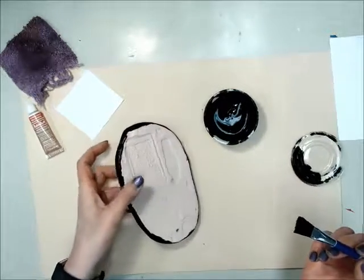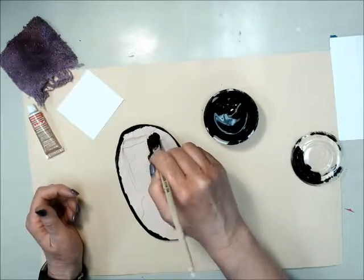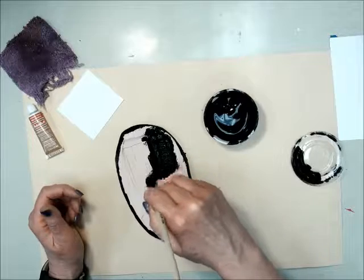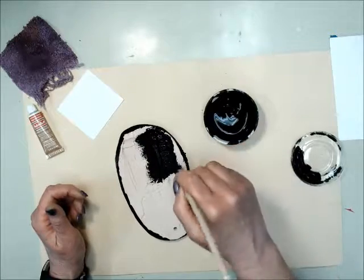Now you can lay your plaque down carefully and do the surface. You want to twirl your brush a bit, just in circles, and skim it over the surface. That way you'll get into all the texture, all those little nooks and crannies.